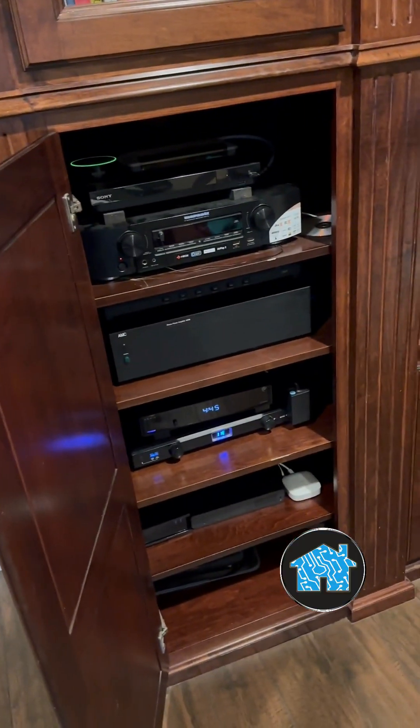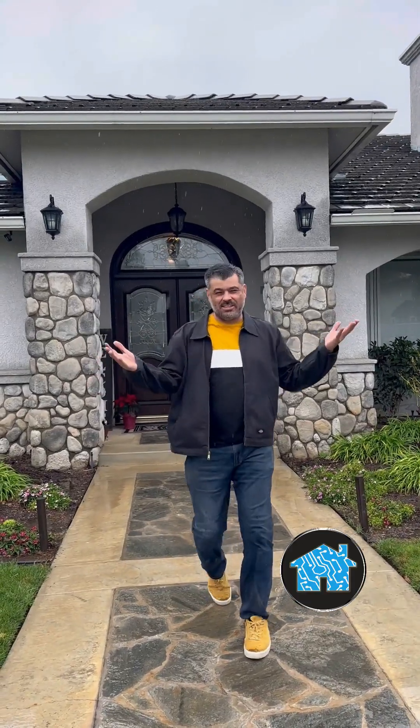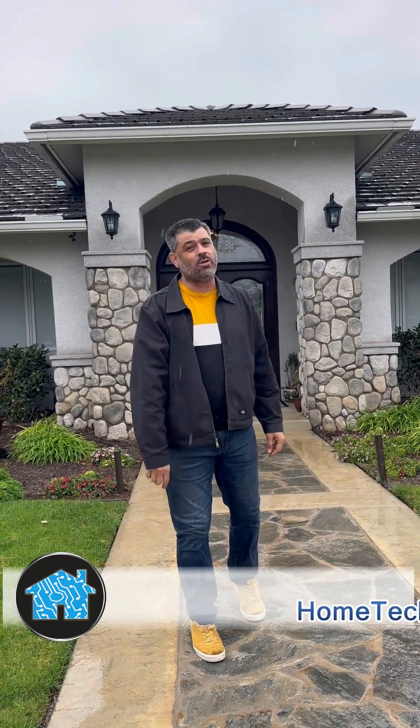Now look at this — it's looking a lot more clean and professional. We got it done at HomeTech Expert. Another happy family with a hardwired Eero Pro Wi-Fi 6 mesh router system. If you want to get something done like this and improve the internet speed at your home, go to my website, HomeTechExpert.com, and click on Schedule a Free Estimate.